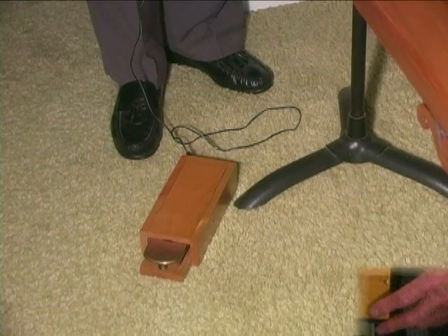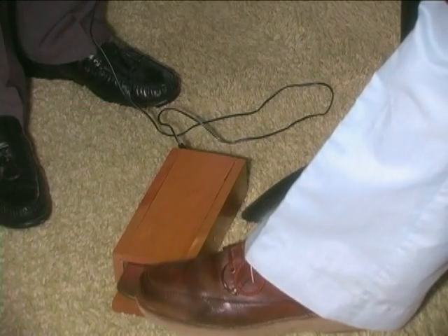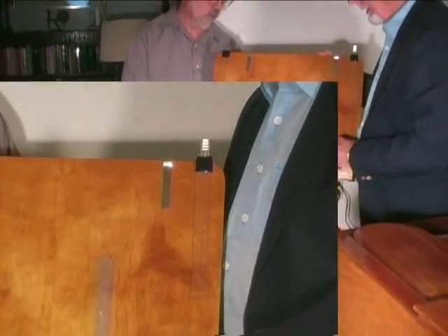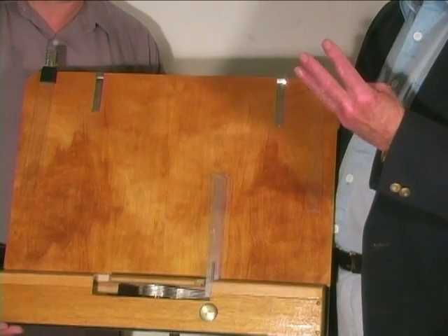It's operated by a foot pedal, which can be used by the violinist or by the pianist. When you put your foot on it, it moves the fingers over and turns the pages. We'll demonstrate that later. The prototype has five fingers — in other words, it will deal with six pages of music.